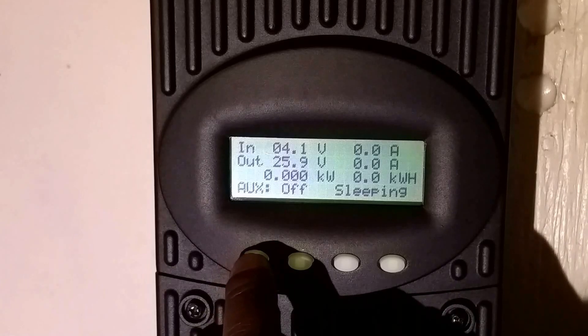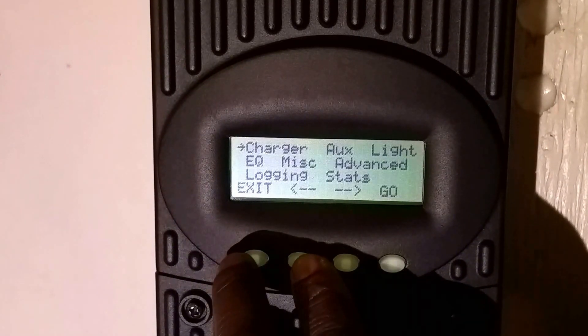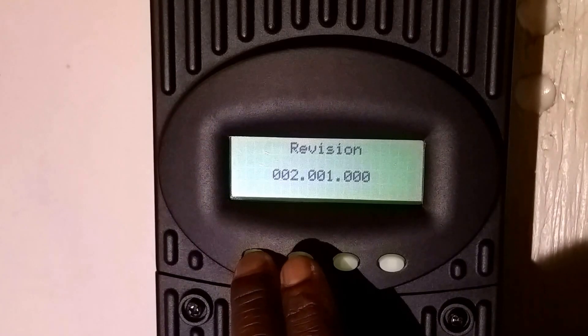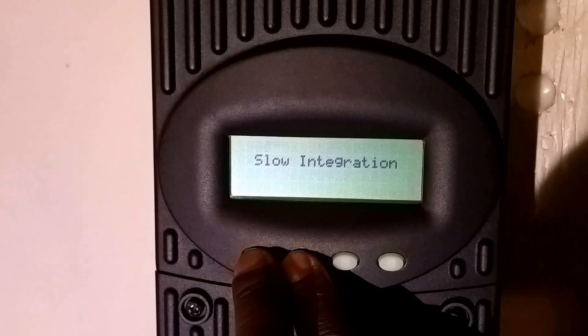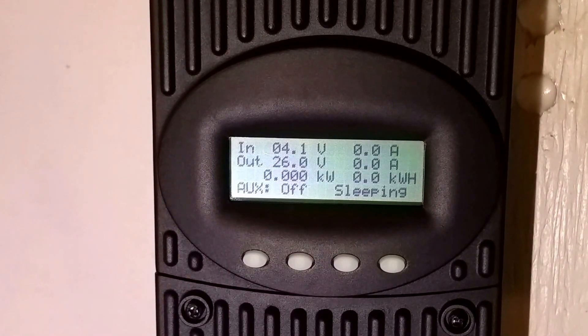You press the left soft button on the auxiliary side and press and hold — it's going to give you the revision number. Then pressing the second soft key, you'll see it changes right away to slow integration. That's for inverters that are not pure sine wave — the older inverters — because they tend to ripple the voltage on your batteries.